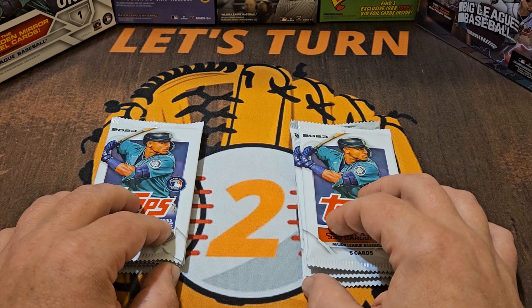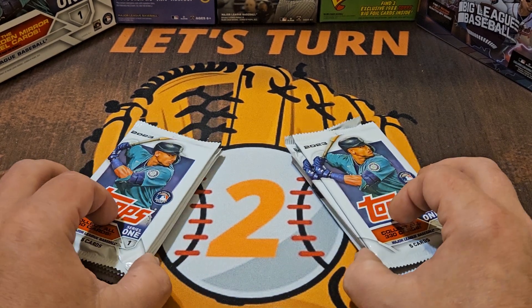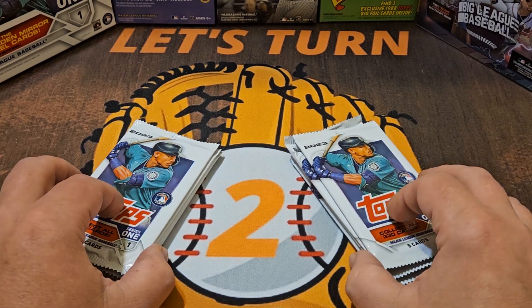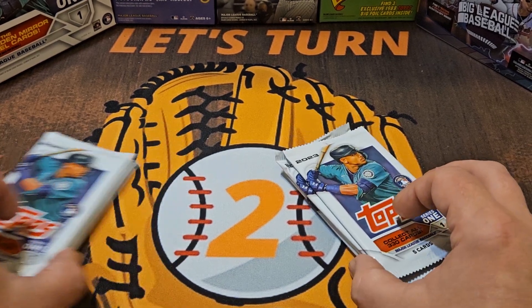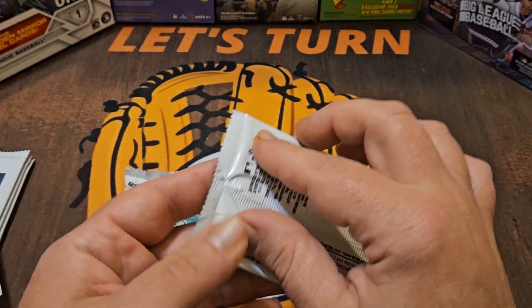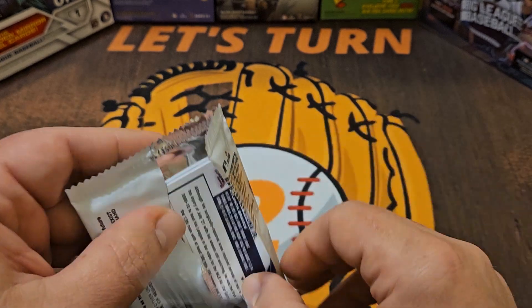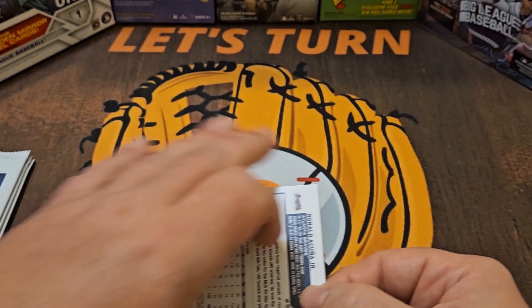Normally when I open loose packs like this I like to do two stacks of two packs, but since these are only dollar — or dollar twenty-five — packs, we're going to double up and have two stacks of four packs, though we will still open two at a time. I picked these up at Family Dollar.